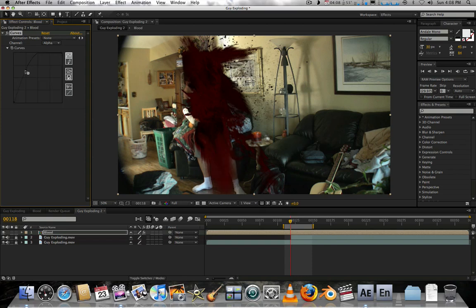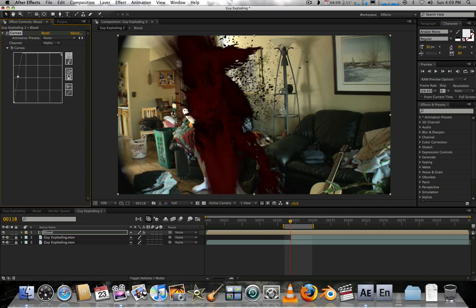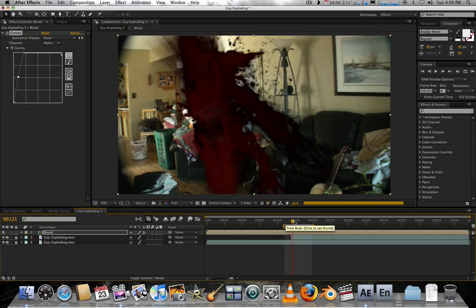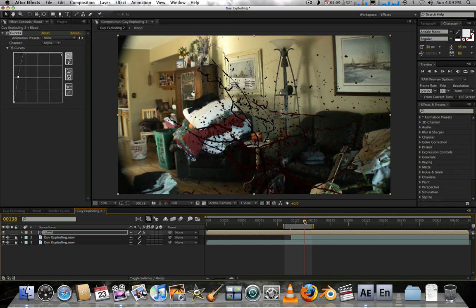Turn the alpha up a little — you can really see the darkness. Don't turn it up too much or you'll get visible lines. That actually looks pretty good — really dark blood. We can make it that dark — that actually looks great. Might be better than the original.